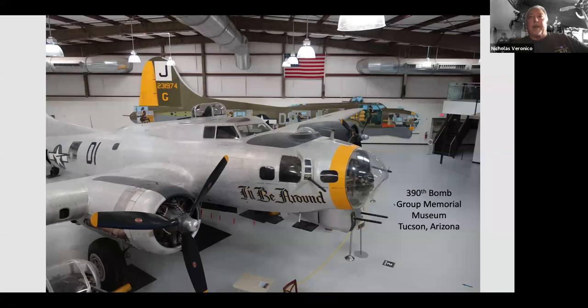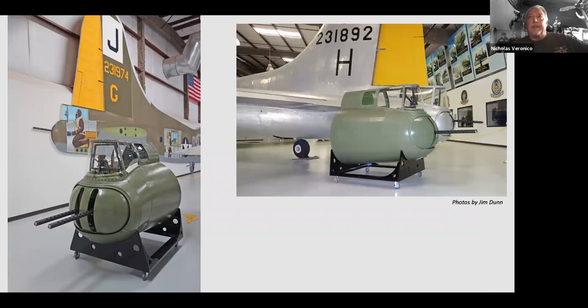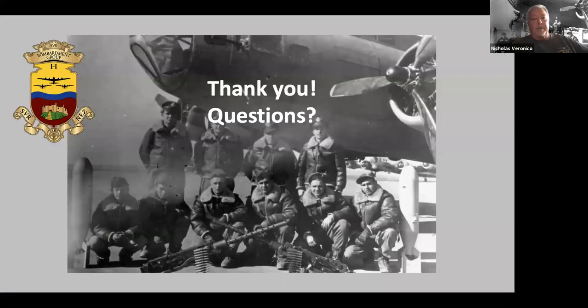My turret is now on display at the 390th Bomb Group Memorial Museum — I just took it down there in January. They have the B-17 'I'll Be Around' with a life-size painting of the B-17 showing each crew position. There's my turret in front of the crew position next to the B-17. That's the story of my 30-year quest to restore a B-17 tail gunner's compartment.